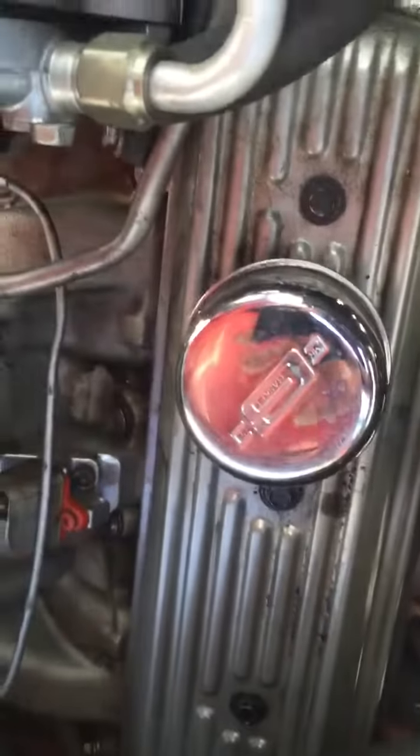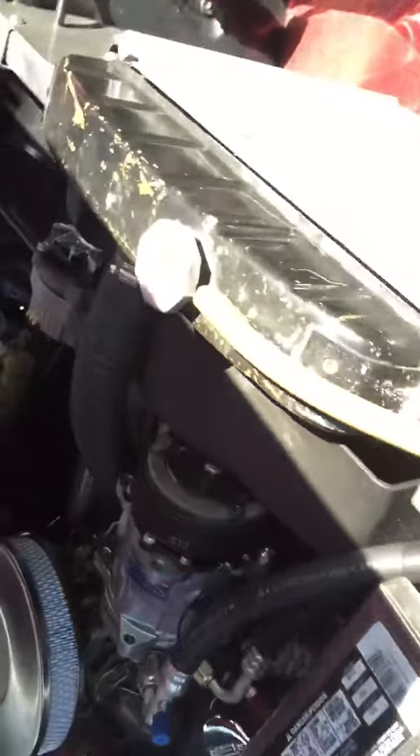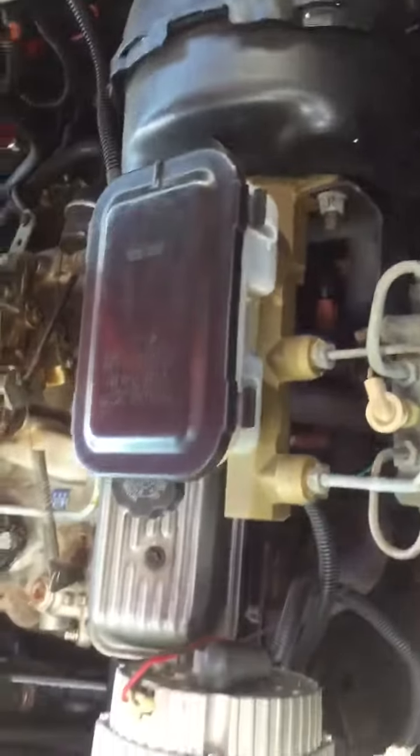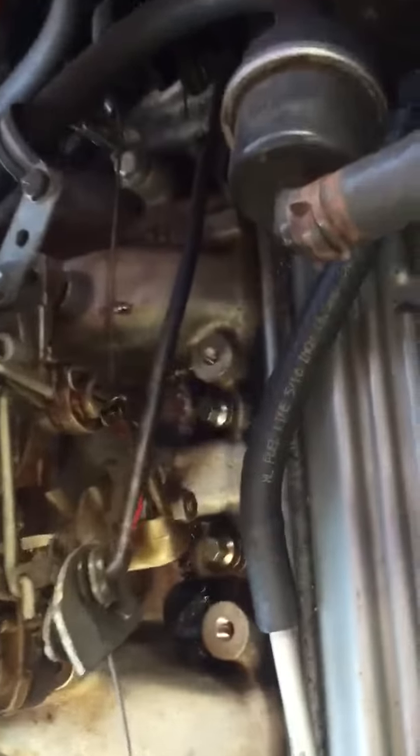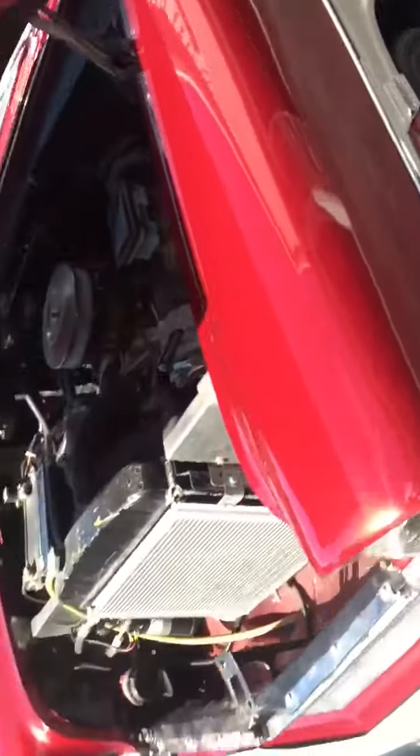Never recharged it. A little bit of oil seems to leak around the valve covers — I've been told it's common for this motor. Power brakes, front disc, rear drum. A little bit of oil on the side also. That's it — good driver.